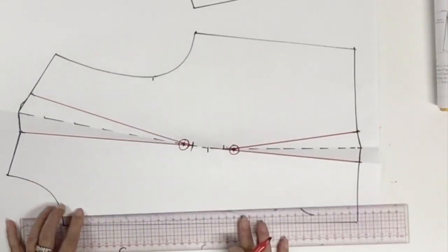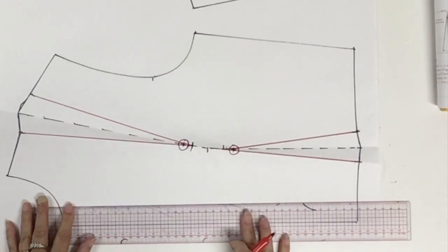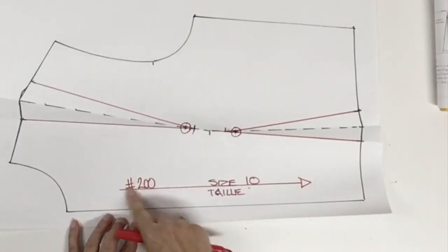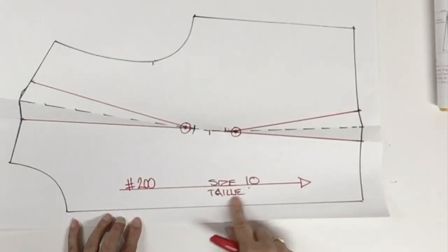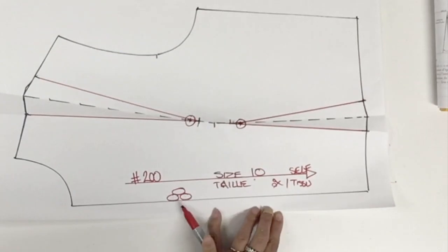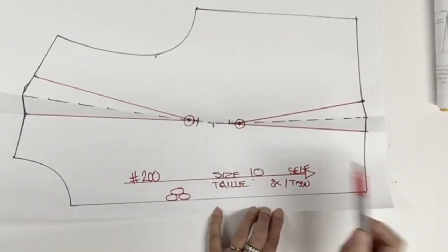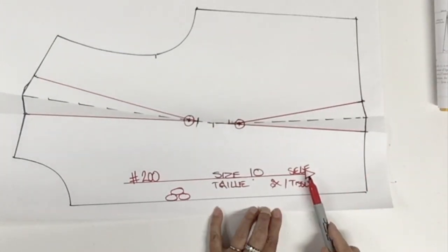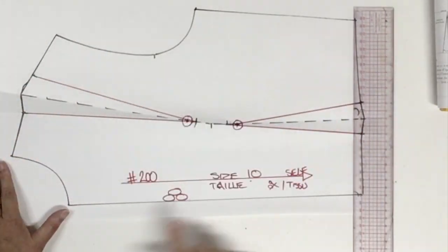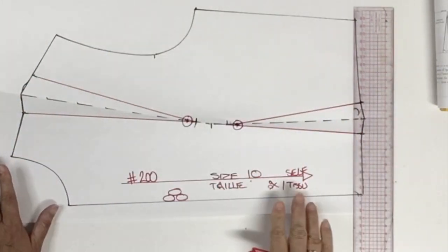The grain line for my bodice is going to be parallel to my center front. This is my style 200 and the size is a size 10. This front piece is going to be cut on the fold of the fabric, so cut one time in self. Now I'm going to put my seam allowance all around except on the center front.